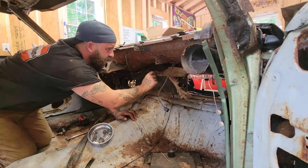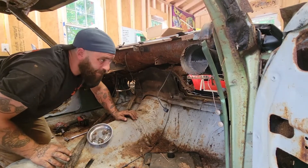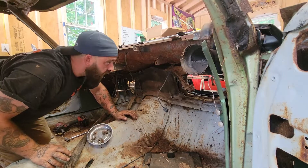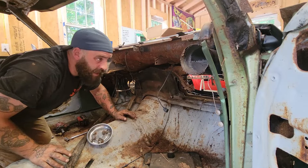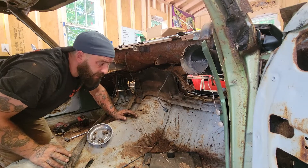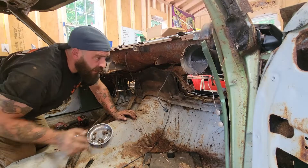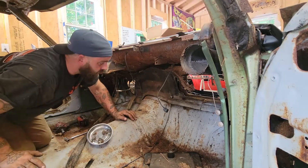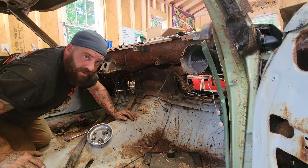The heater boxes are out of the way. This is that insulation I was talking about — I'd really recommend putting on a mask and wearing gloves while you do this. I don't know what's in this stuff, and there's also been mice in here. There's no telling where other creatures have been in here, so let's be safe.